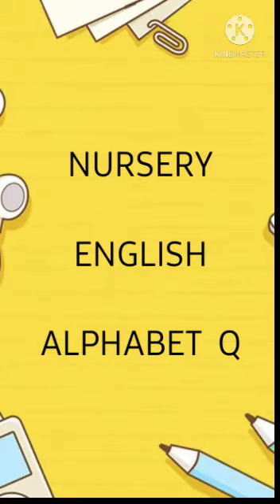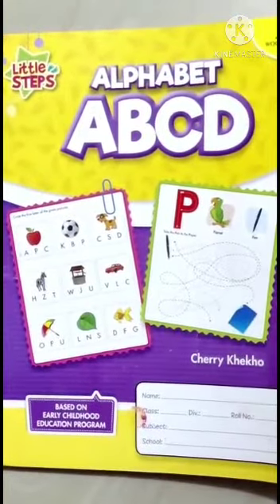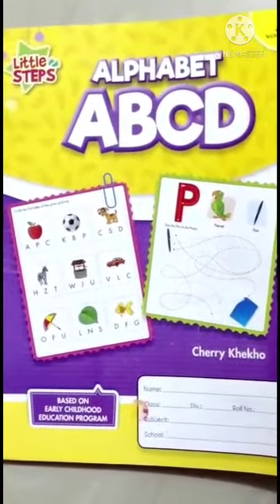Nursery English, Alphabet Q. Take out your Alphabet A, B, C, D book, page number 43.